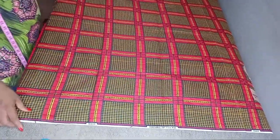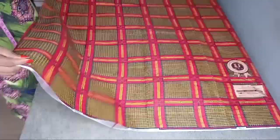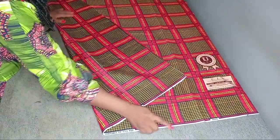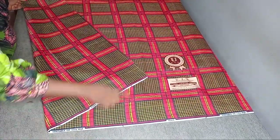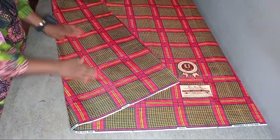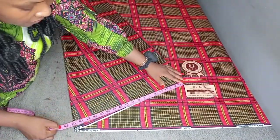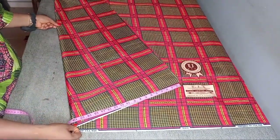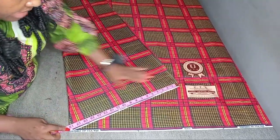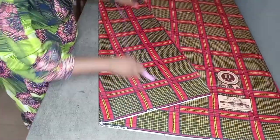I'll be making use of this Ankara fabric for this sleeve. The first thing I'm going to do is fold my fabric on the bias. Watch carefully — I'm not folding it straight; I'm folding it in a way that gives me a triangular shape. This part is the base of the sleeve and I want the base to be 18 inches unfolded, so when open that's 36 inches.